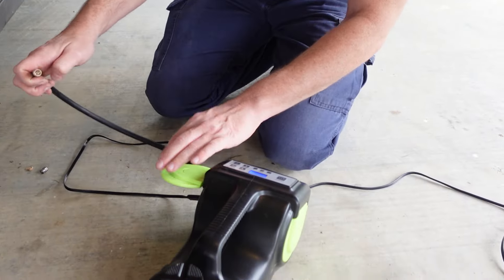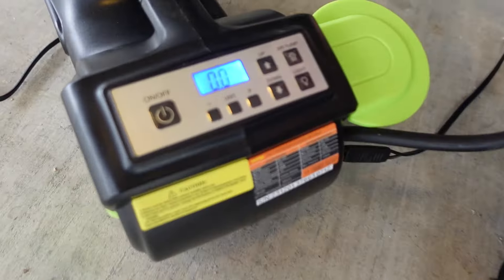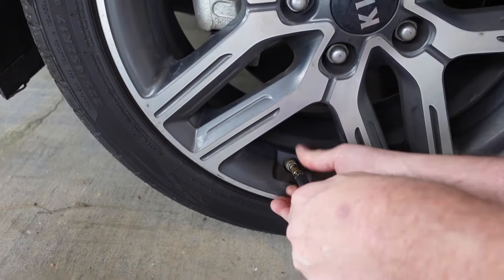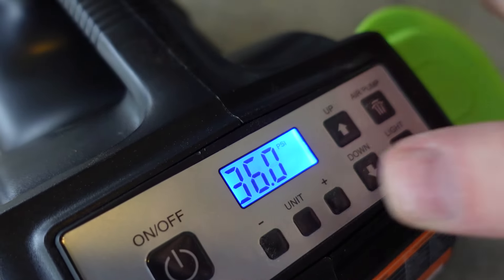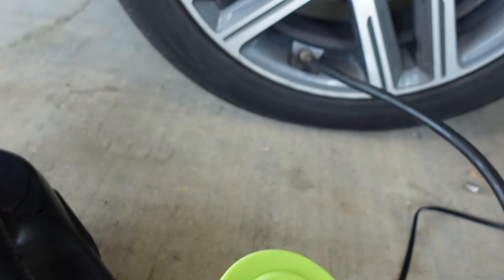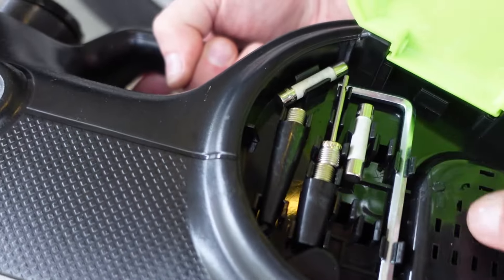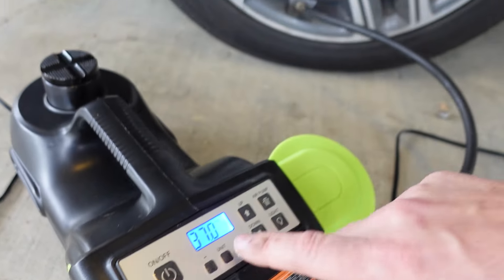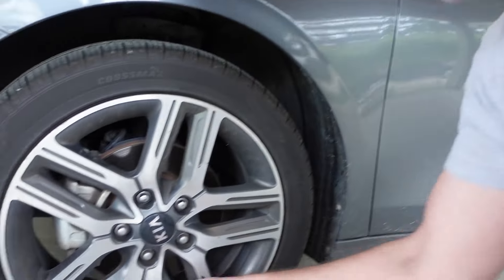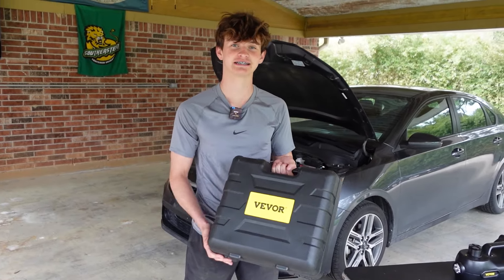The last feature is the air pump. You can set it to whatever PSI you want — just screw it on to the valve stem. You can set it to 36, 36 and a half. On one side it has all kinds of fittings. It reached 36, actually 37 PSI. The air pump works great. This is a great tool to have in your car — this emergency kit is super easy and super quick. Anyone can do it.